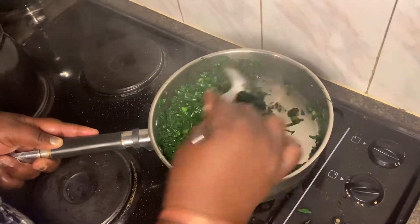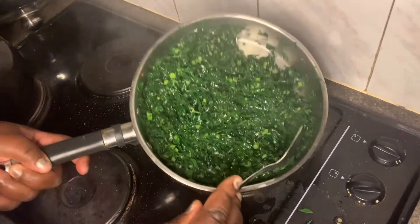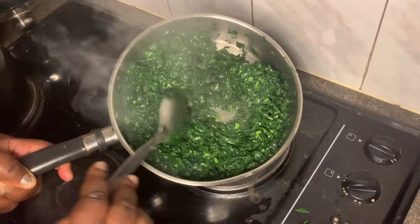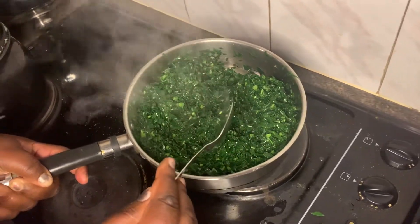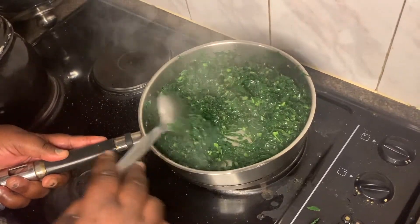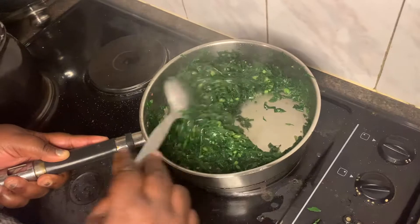My vegetables are pretty much done. As you can see, I didn't add a lot of things. This is going to be served with another relish. Thank you for visiting my channel — this brings me to the end of this video. Like, subscribe, and see you in the next video.